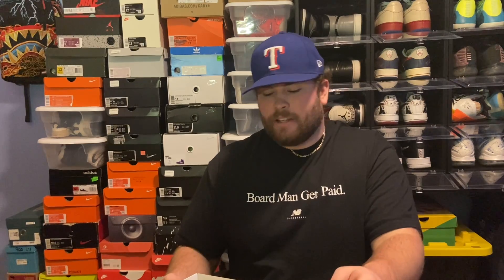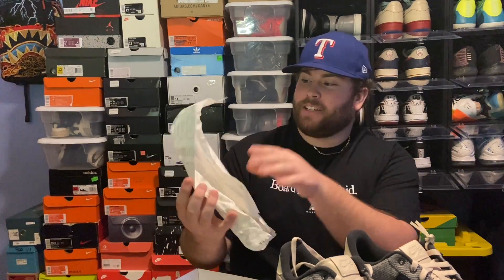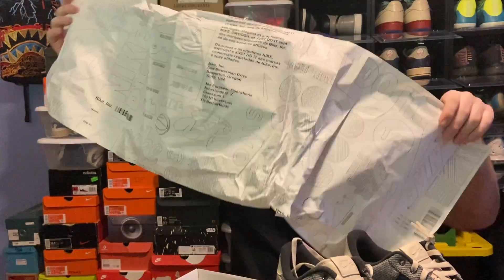I got these in a size 13 because you do get to pick your size — I just went with a safe size 13, which I get in most every shoe I purchase. Another really cool thing is it comes with this really cool Nike paper that says 'one of one' and has all these different designs and patterns all over it. That's one of the best parts for me when it comes to Nike By You pairs. This is my second pair that I've made.